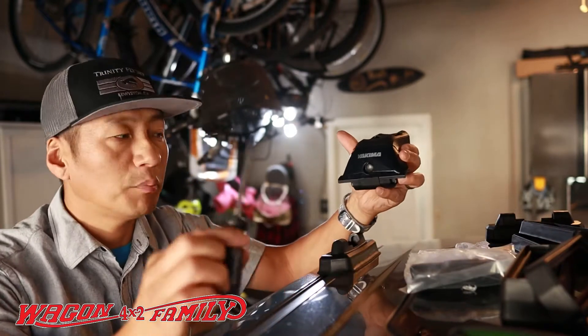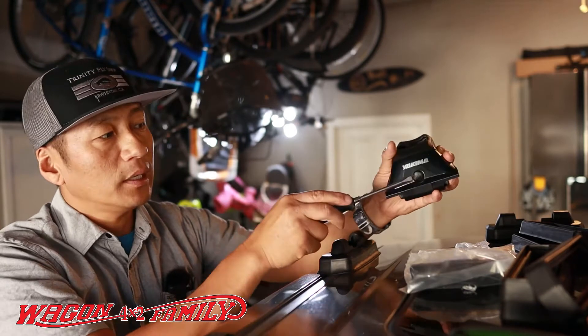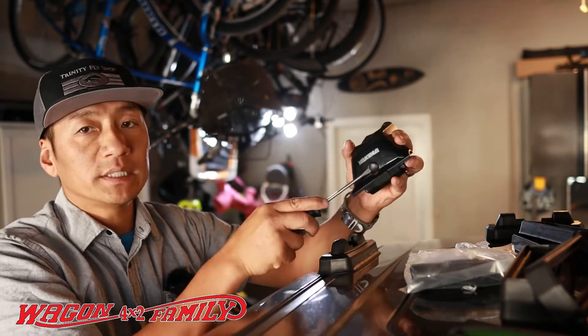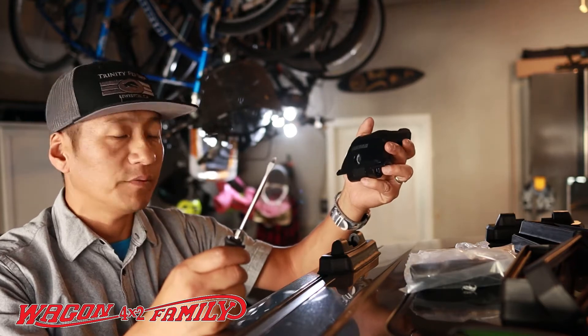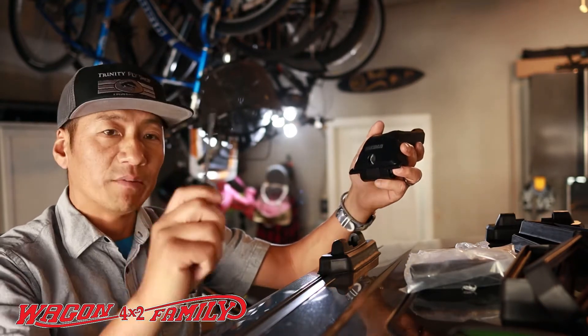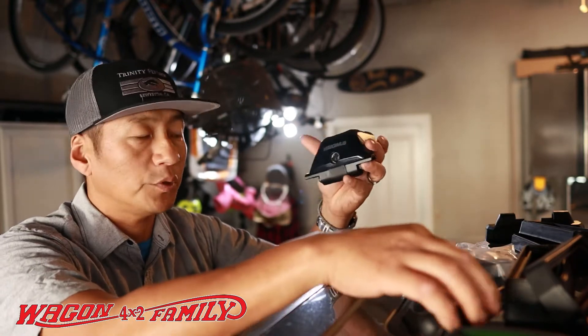I'm assuming that most of you guys will be purchasing a lock system for your towers, which I highly recommend. But if someone did want to steal these things, it is a pain in the butt and they're going to have to fight to get this thing off. But it's good to have it locked no matter what, so let me go ahead and go through that process with you guys.